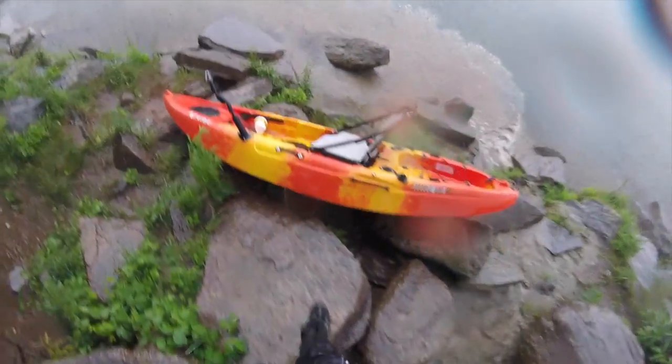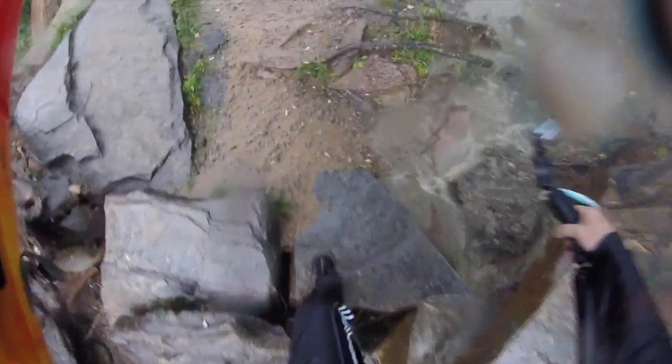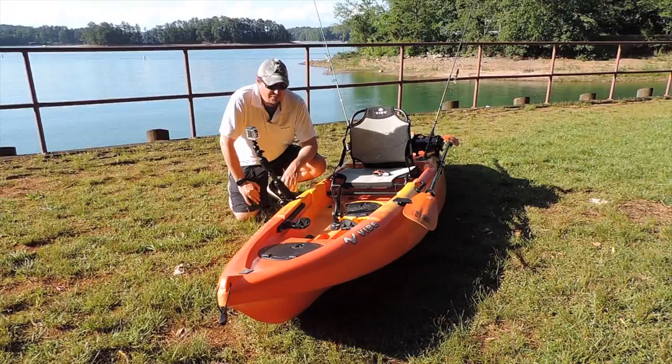This is a 10-foot kayak. What makes using a small boat like this great for rivers and lakes is it's just so mobile. Fishing small waters, you don't really need to track — you don't need to stay in a straight line, especially in a river where the water's all flowing in the same direction. The trade-off is weight. I can pick all this gear up, put it on my shoulder, walk it 100 yards down to the water or back up to the car — no problem. Loading and unloading off the vehicle is super easy.